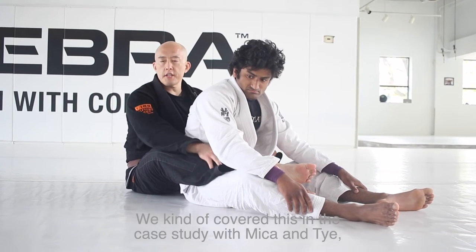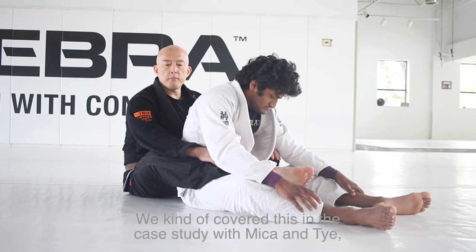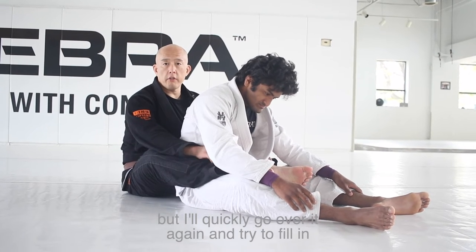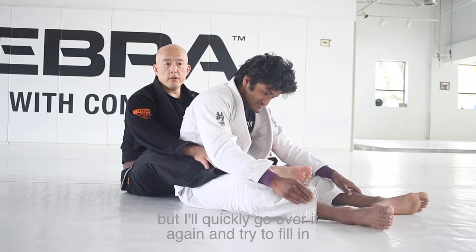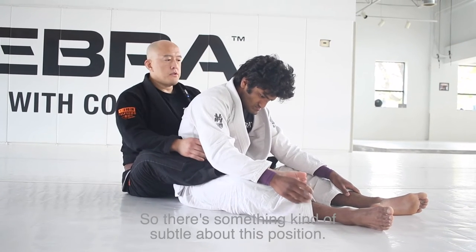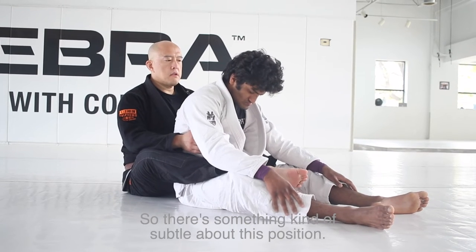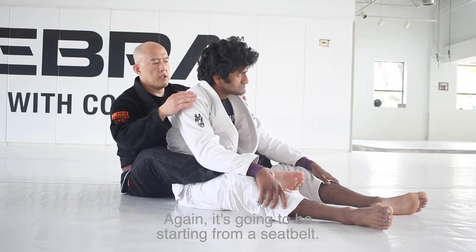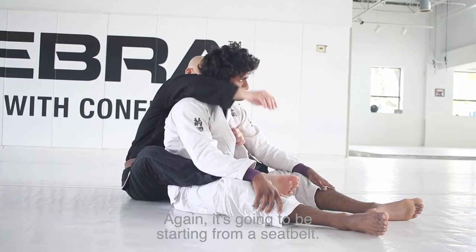We kind of covered this in the case study with Mika and Tai, but I'll quickly go over it again and try to fill in some missing details. Something kind of subtle about this position is going to be starting from a seatbelt.